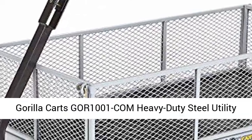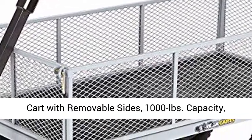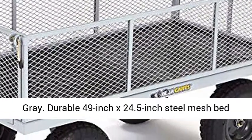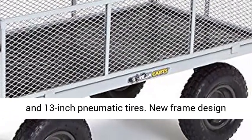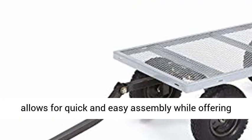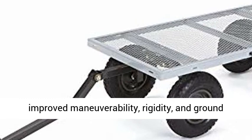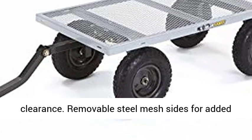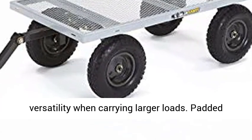Gorilla Karts GOR-1001 heavy-duty steel utility cart with removable sides, 1,000-pound capacity, gray. Durable 49-inch by 24.5-inch steel mesh bed and 13-inch pneumatic tires. New frame design allows for quick and easy assembly while offering improved maneuverability, rigidity, and ground clearance.